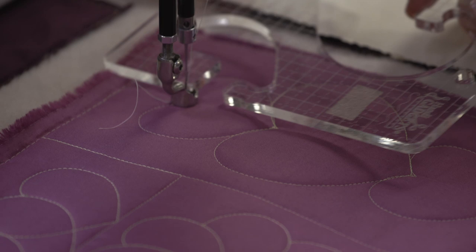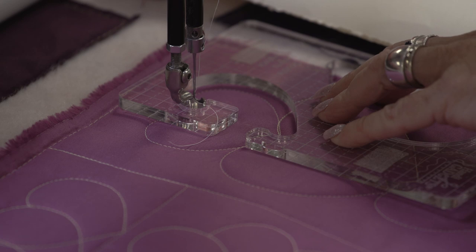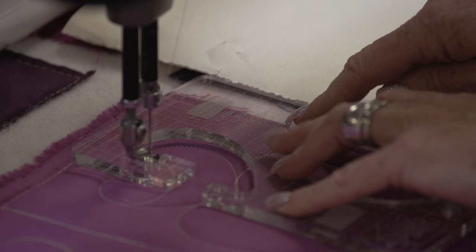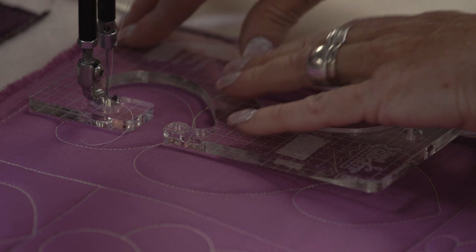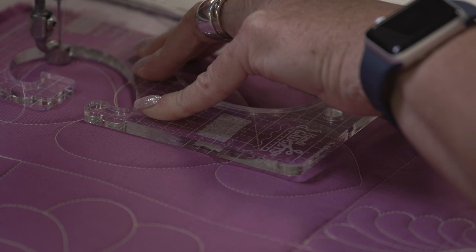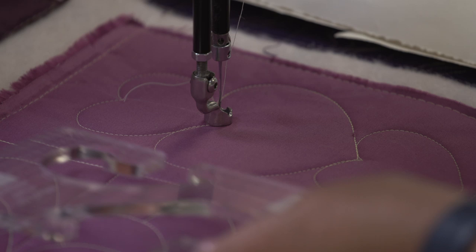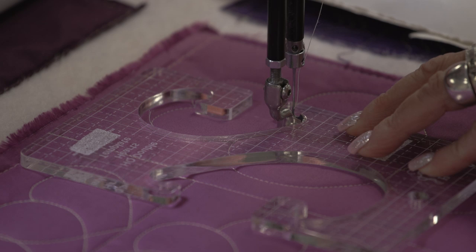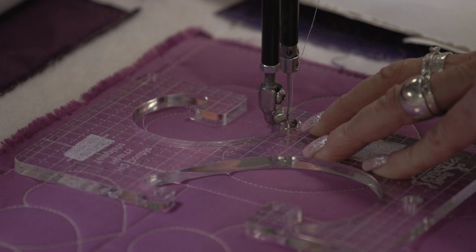I'm going to put the needle where I need it and slide this ruler into place. When we talk about the lines and the grids on rulers, it's really important that you're able to read the HandyQuilter double heart template. I can use the etched lines on here if I do the right side first. So I'm going to stitch around the right side of the heart and put my needle down. When I flip the ruler over, my etched lines are on the top instead of the bottom, so they're distorted to use them as a measuring guide.